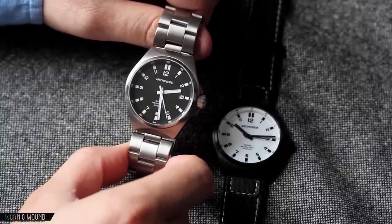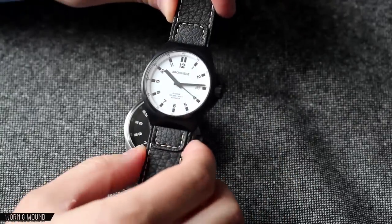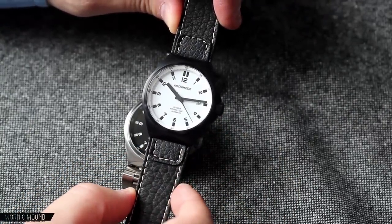This watch on bracelet comes in at $750, and the PVD comes in at $800 with the full lume dial on the leather strap. So let's take a closer look.